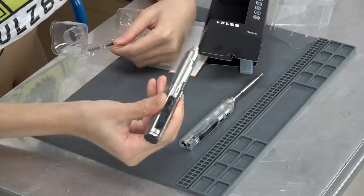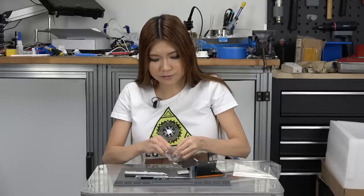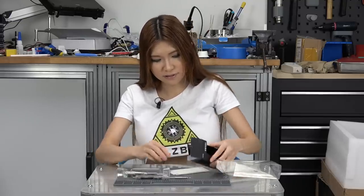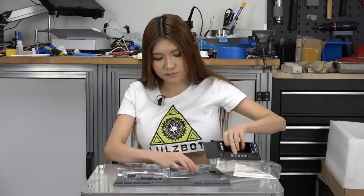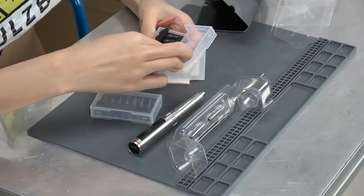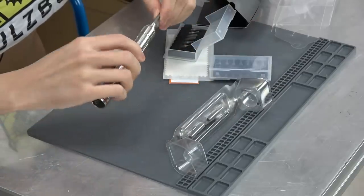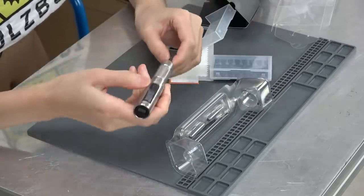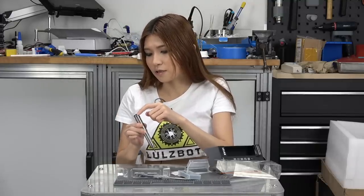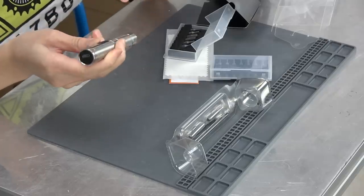Here is the screwdriver — electric — and there are some bits in there. Let's see what's inside. There are more bits. Let's try one and put one on and see how it works. So I push the button and turn it on, and on the top there is a port for charging it or for connecting it to your laptop.